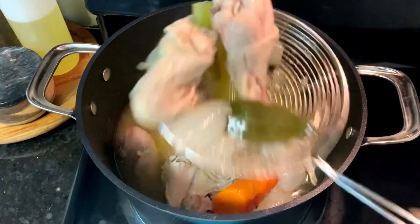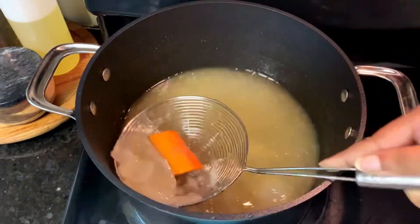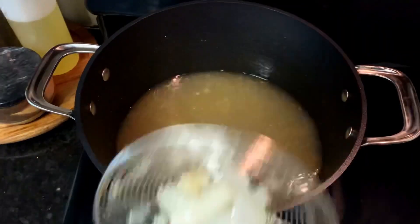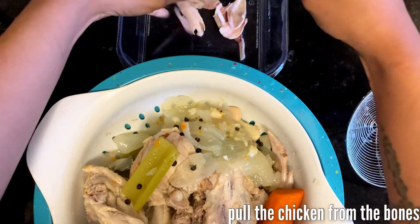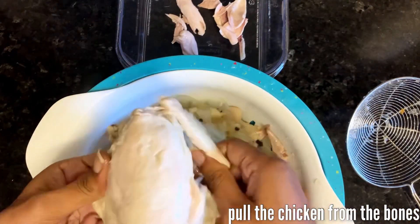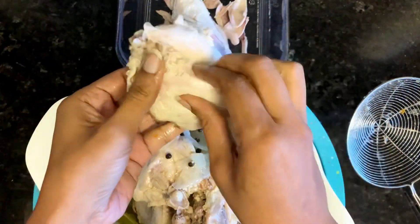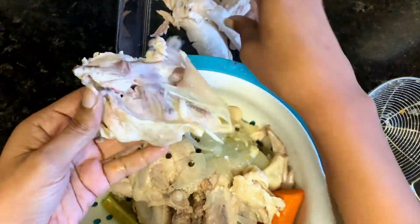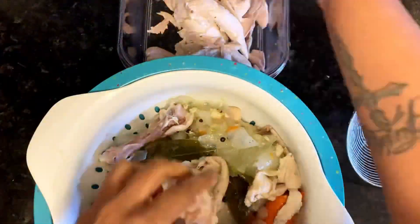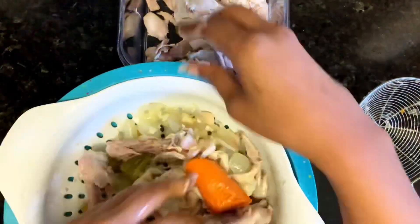Add in some bay leaves and simmer it for about an hour until the chicken is done. Once the chicken is cooked through, go ahead and remove everything from the broth. You can strain it out like this, or pour it through a mesh strainer — whatever is easiest. Just make sure you get everything out, including the little peppercorns. I am shredding the chicken and removing it from the bones. You'll want to wait until it cools enough for you to handle it comfortably — don't burn yourself trying to do this.